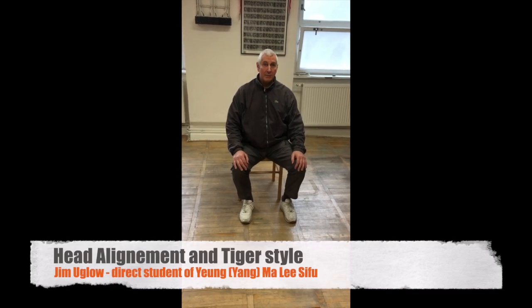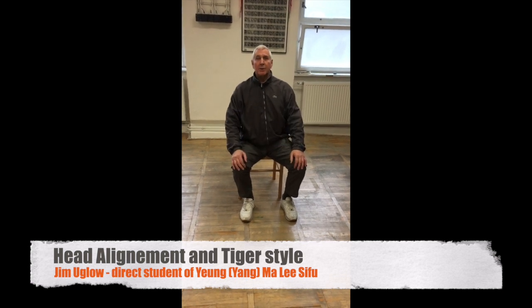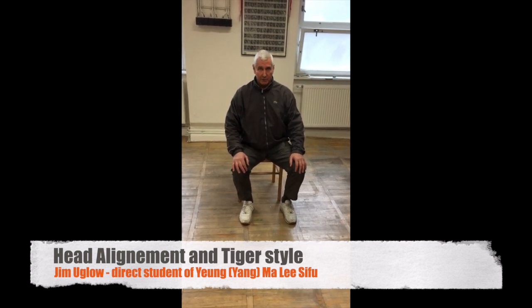Last time I spoke about using the head, the alignment over the positive thigh. This is classified as Tiger style. Yeong Sifu told me we mainly use Tiger style for the form. This is a general usage method.